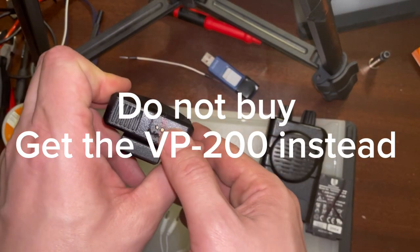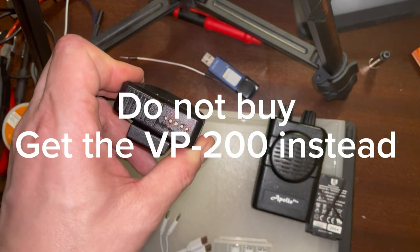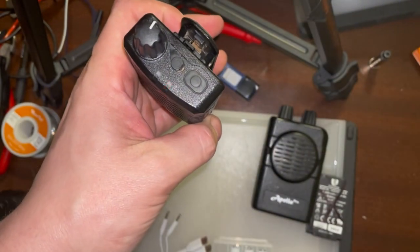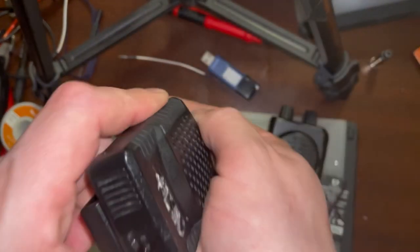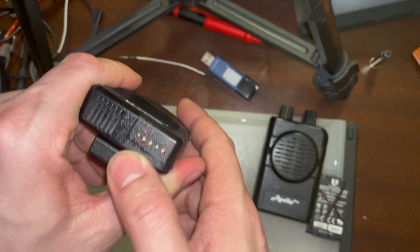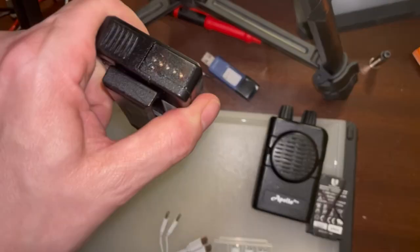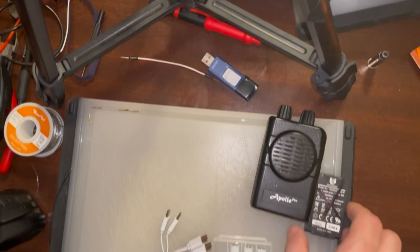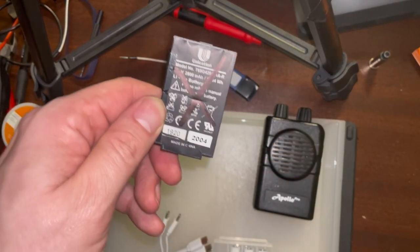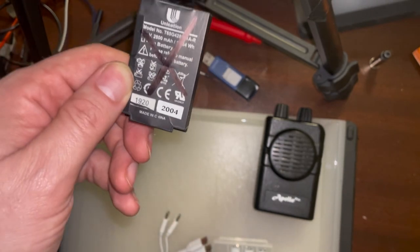This is an Apollo VP101 pager — turns on, finds everything, I just can't find a pinout for it. I've never been able to get it into program mode, which is a huge issue. This is the battery for the Unication; you get about eight hours out of it. I kind of want to go back to the days when pager batteries lasted a long time.